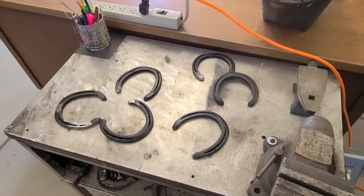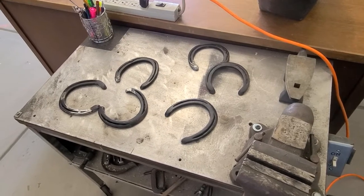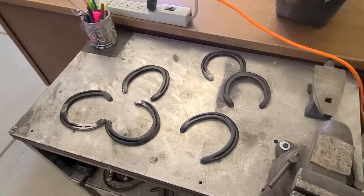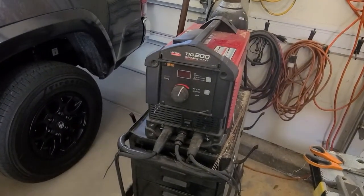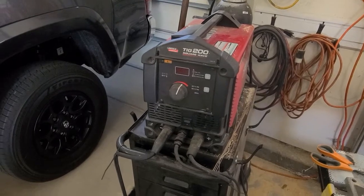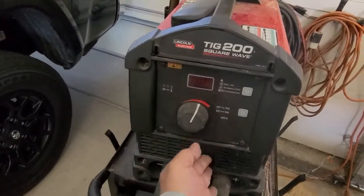Let's make a frog — you're probably asking yourself how I'm gonna make a frog with six horseshoes. Here's my welder, let's turn it on and get started.